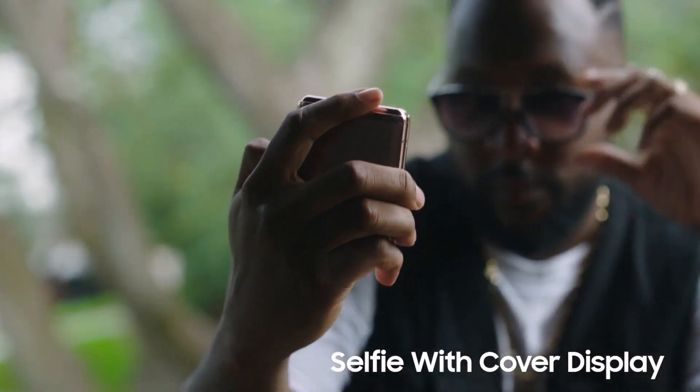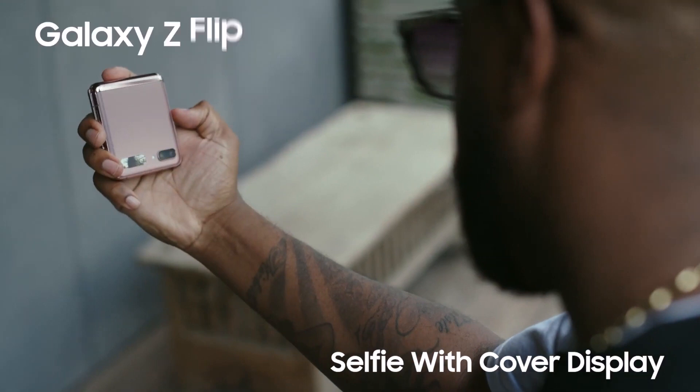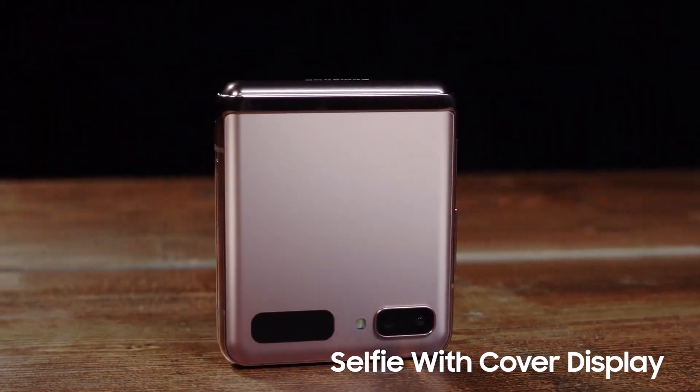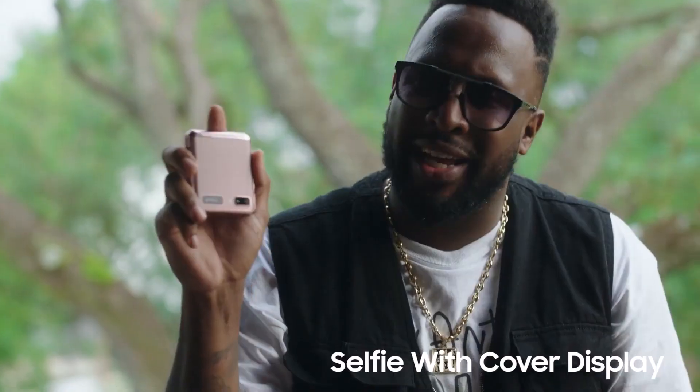Hey everybody, it's Lance Fresh and this is how I take a selfie using the cover display on a Galaxy Z Flip 5G. The Z Flip 5G is so versatile and I love being able to use my phone with just one hand.